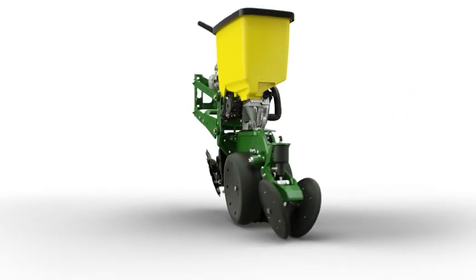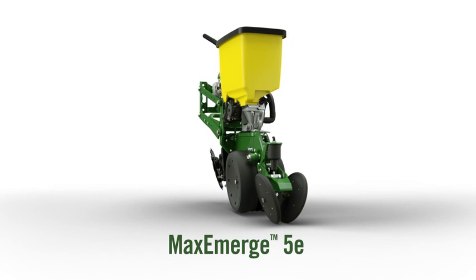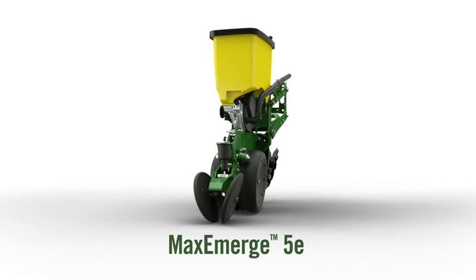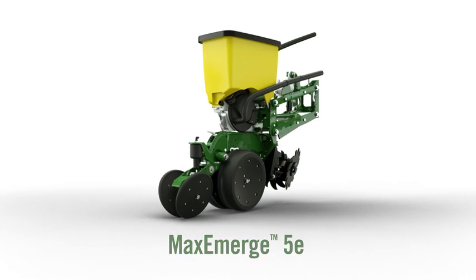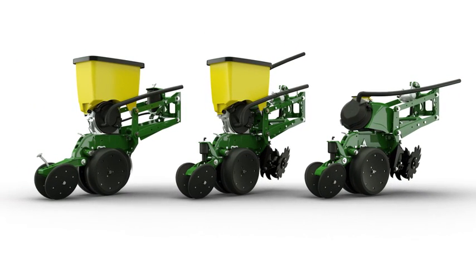As you can see, we're offering customers several new ways to improve planter performance and maximize yield potential, no matter what their operational needs. This is the type of productivity, innovation, and versatility that John Deere is known for. The new MaxEmerge 5E row unit is well-suited for those who want improved performance and advanced features not available on the MaxEmerge 5, but don't require all of the performance of our top-of-the-line ExactEmerge row unit. We now have three row units — this is a good time to see where the 5E fits in our lineup.